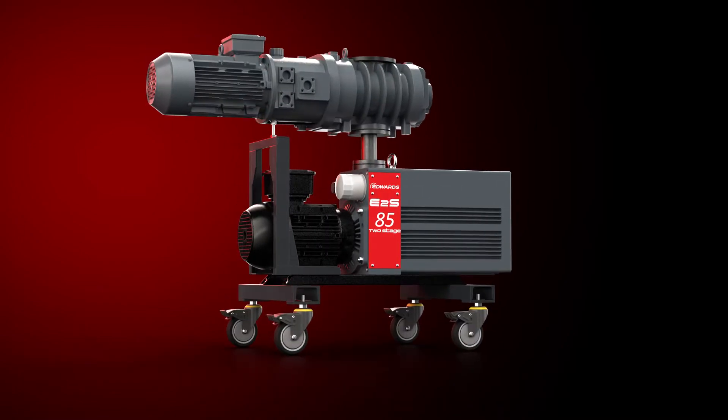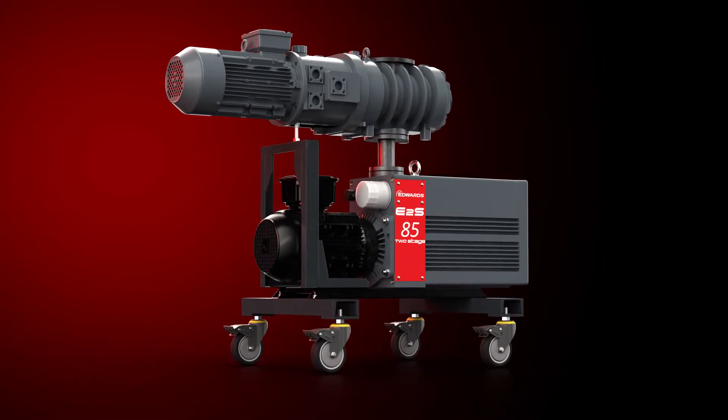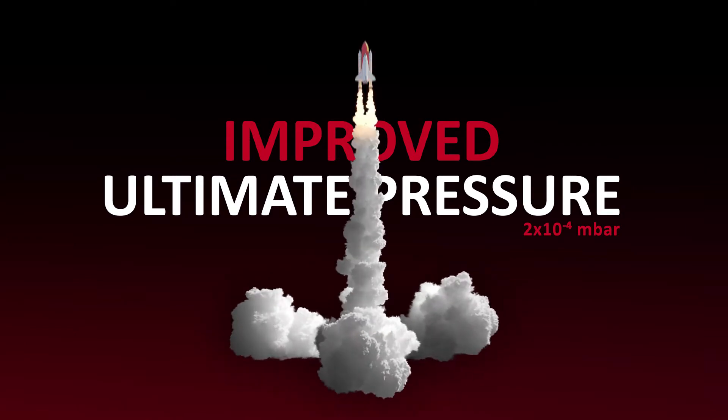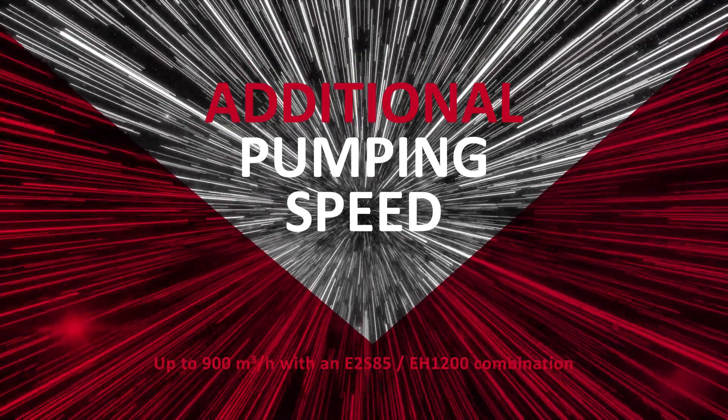Edwards' combination of an E2S vacuum pump and the EH mechanical booster is all you need. And more. This two-stage system will deliver a significantly improved ultimate pressure, hypercharge your pump, and give you additional pumping speed.